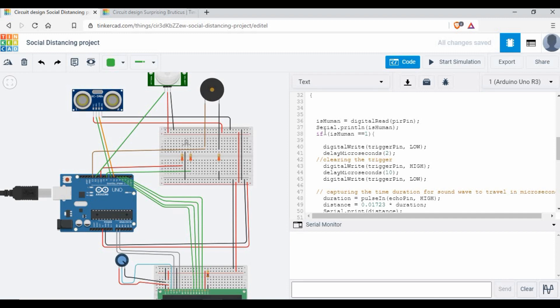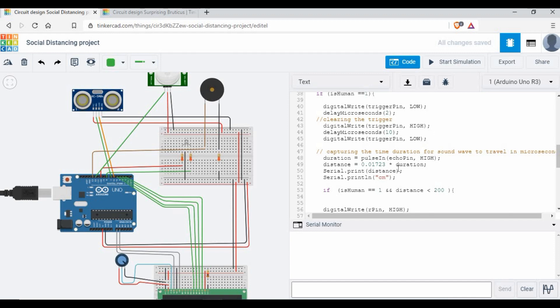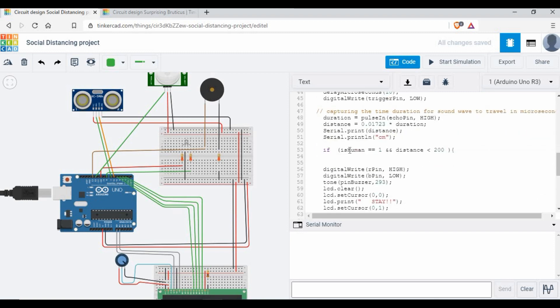First in the loop, we do a digitalRead on the PIR pin and save it to isHuman. This is printed to the serial monitor — it will be 0 or 1 since the PIR gives a binary output. Once motion is detected from the PIR sensor, we proceed to calculate distance using the ultrasonic sensor. We send a pulse on the trigger pin and read the echo pin duration using pulseIn. The distance is then calculated using the standard formula and printed to the serial monitor in centimeters.